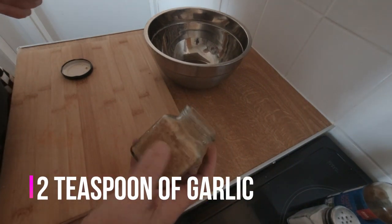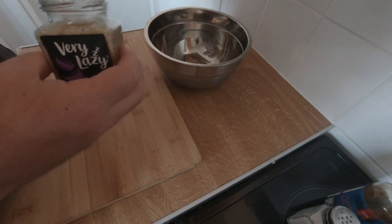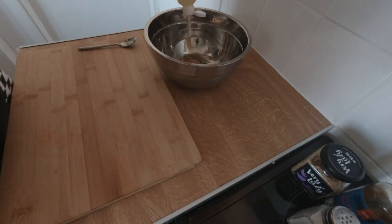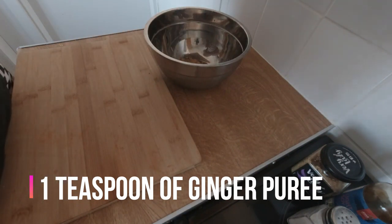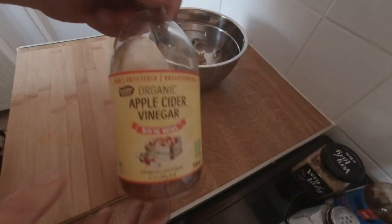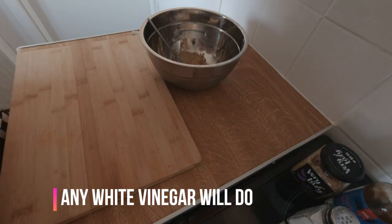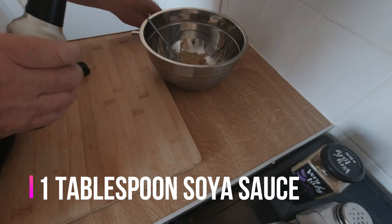There's the garlic. I'm going to do quite a few bags, I'm doing quite a bit of marinade. Lemon juice that I've already squeezed — two squirts. Ginger, one teaspoon. Apple cider vinegar, one tablespoon. Soy sauce, light or dark, doesn't matter — one tablespoon.